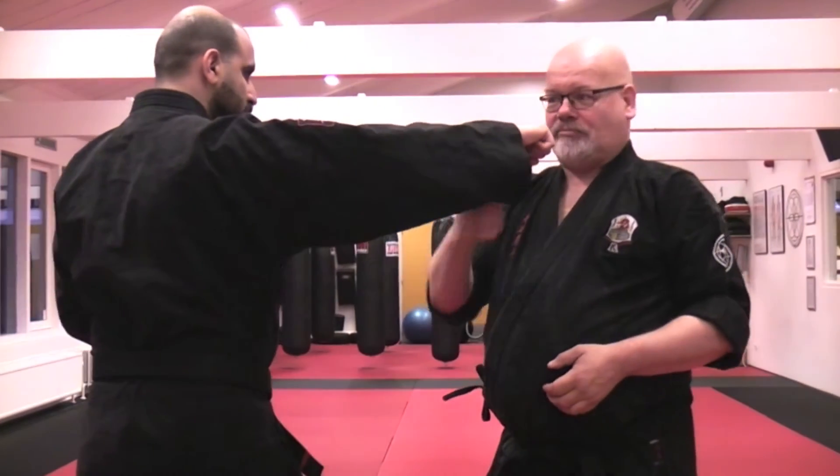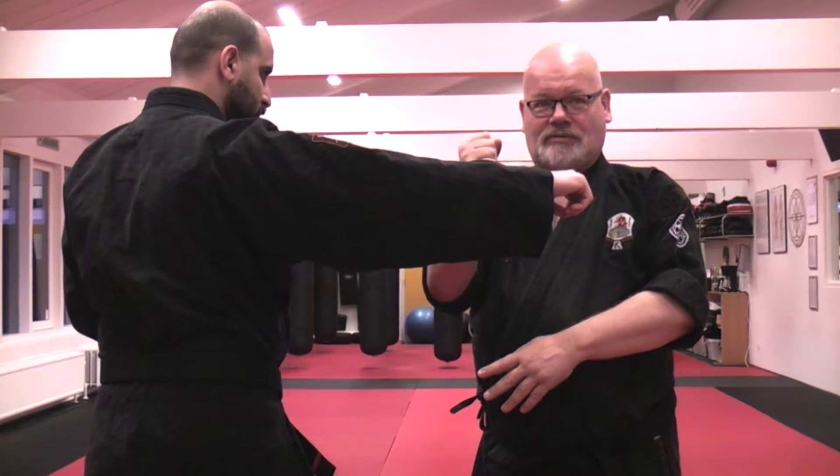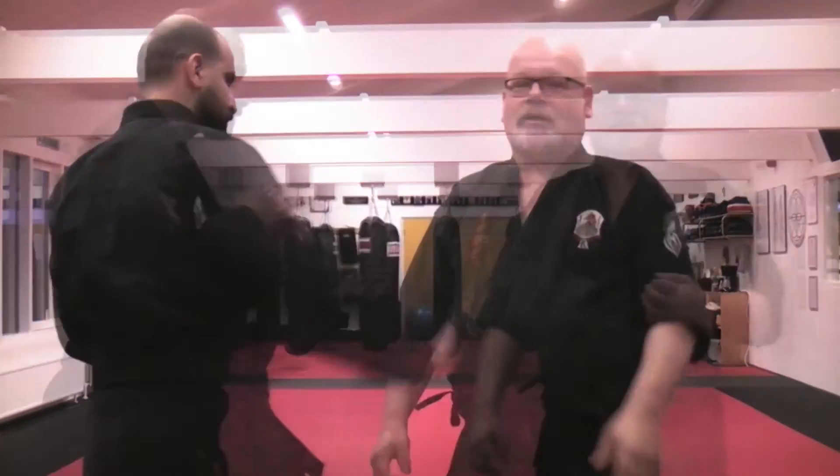Hi and welcome. Today we are going to work with a little bit of a rule we have in Kempo. The idea is, if we have the inside of the arm, we have to block out here. Because else, if we do it here, he can hit us.